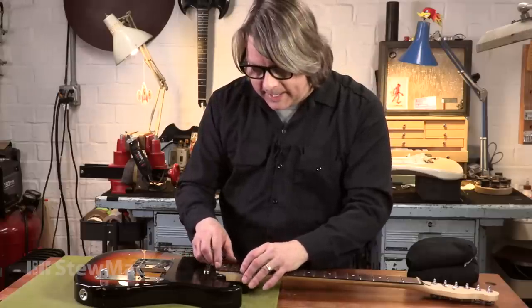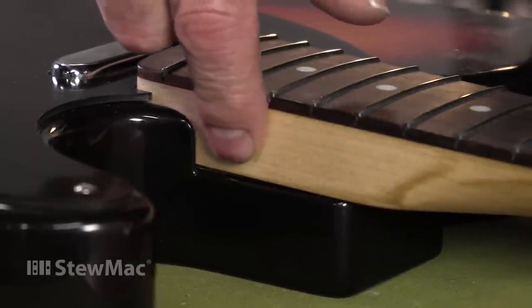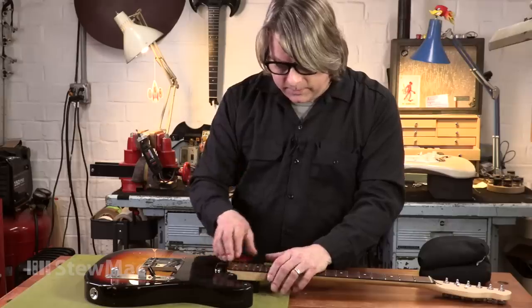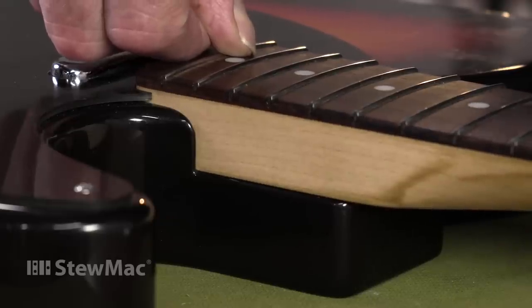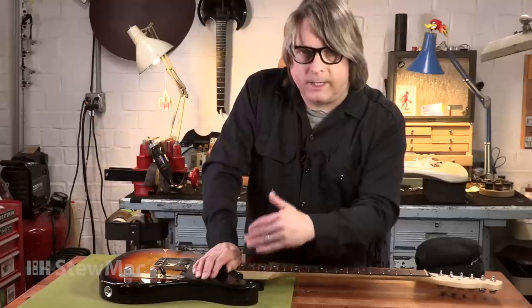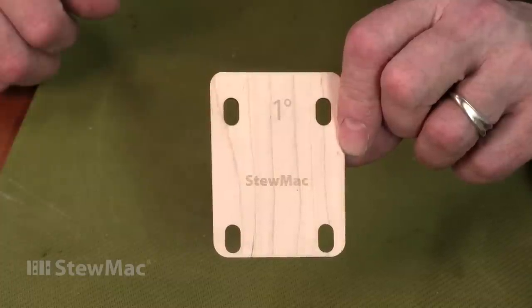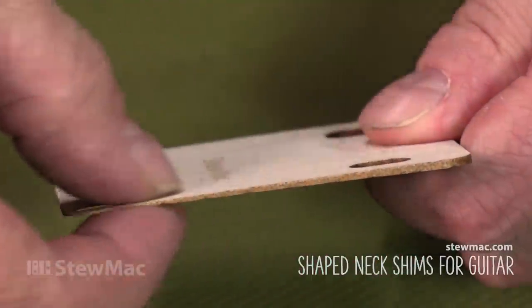Another thing that can happen with that gap is it can introduce moisture into that pocket, which can slightly swell up the tongue of the neck and make the fret line uneven. So you really want a good, nice fitting joint with no gap at all between the bottom of the neck and the pocket. Dan Earlewine developed the idea of a full pocket neck shim with a measured angle that tapers down to nothing.